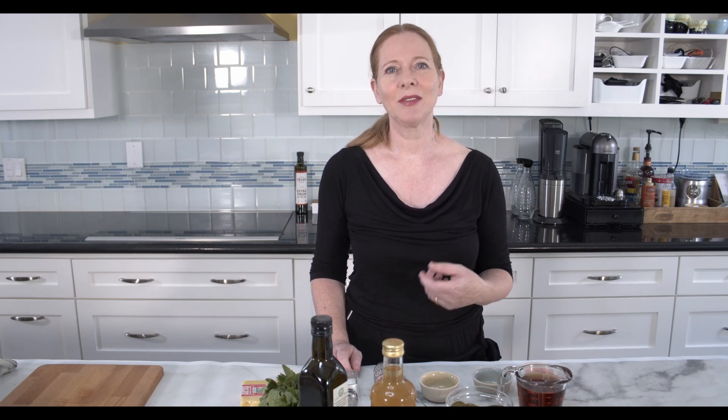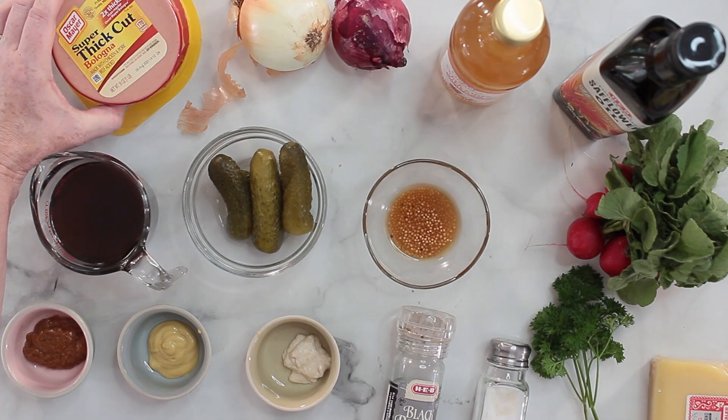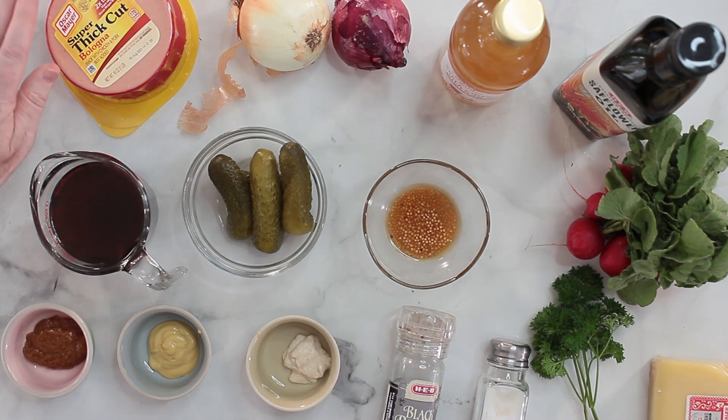For the ingredients, like many times living here in America, I have to compromise a little bit. Usually in Germany you would use a Fleischwurst, a Regensburger, or a Lyonawurst for this recipe. Here in America I have to substitute this with some Bologna, and I was choosing some super thick cut Bologna that will work just perfectly for my recipe.